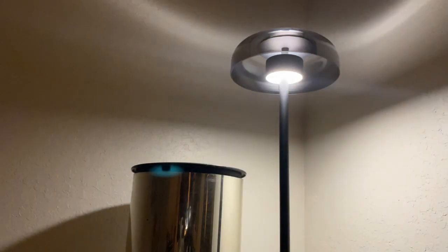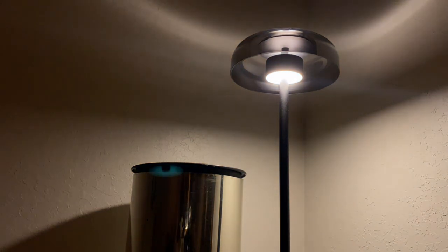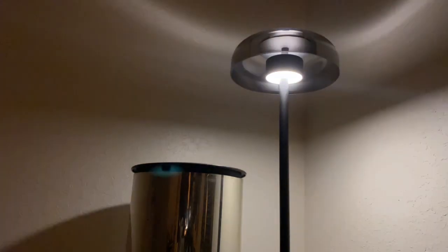I turned off the light so we can really see this in action. I'm going to turn it on — it's on the dimmest setting right now — and I'm going to send it to the brightest. Then I'm going to change the color by pressing the plus sign. You see it cooled down. And then we can warm it back up. We can change the level of the brightness to go back down or bring it back up.